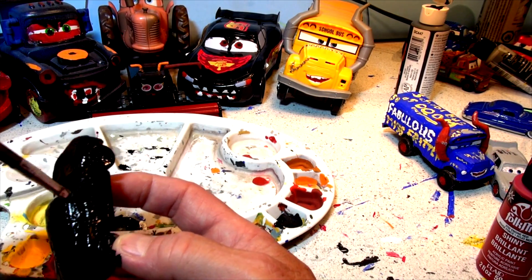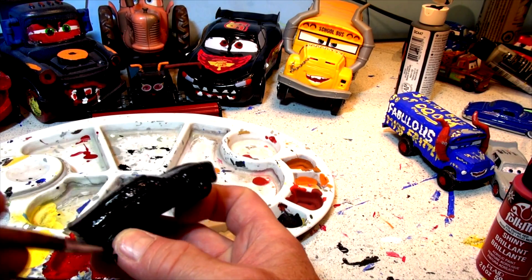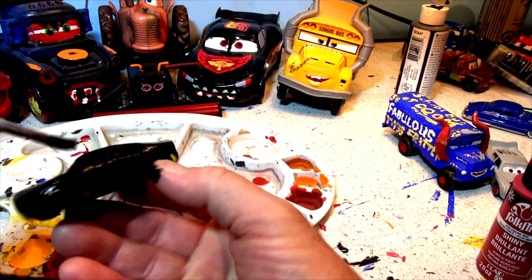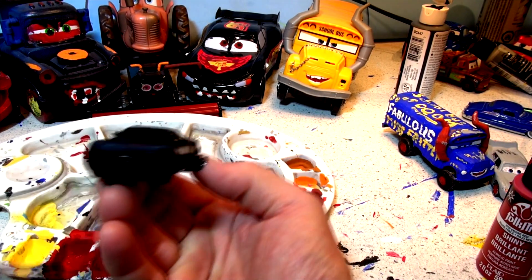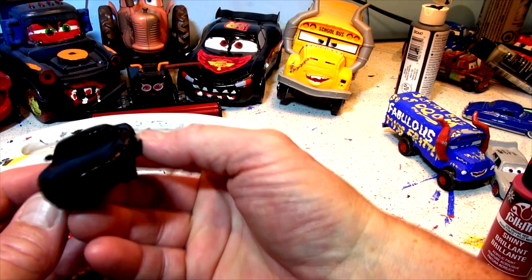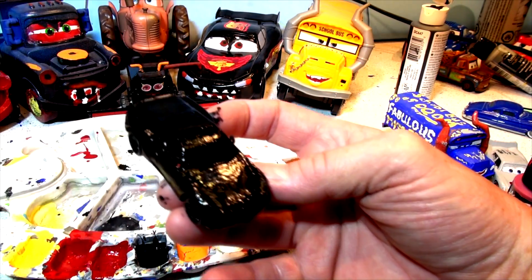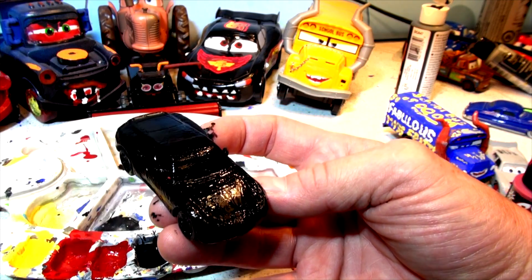I'm gonna leave this to dry with the heat lamp - I'm gonna really speed things up today. And there is totally blacked-out Cruiser Mirrors. Check that out. Wow, my fingers are black with paint to prove it. Let's let that dry and come back and put on some red.